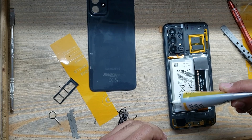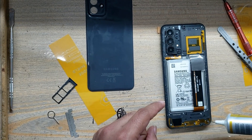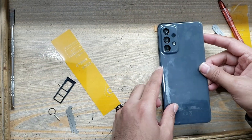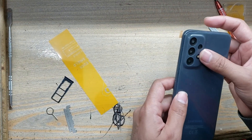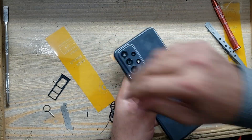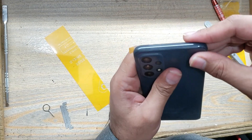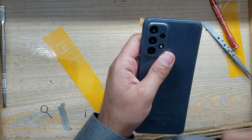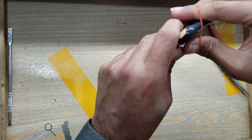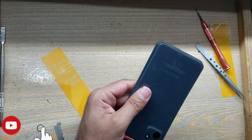Apply gum around the body on the place of the back cover of the phone. Install the back cover of the phone. Must use rubber bands for good fitting. Remove the rubber bands after 2 hours. Seat and secure the back cover of the phone.